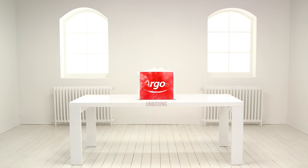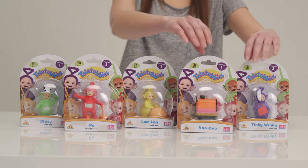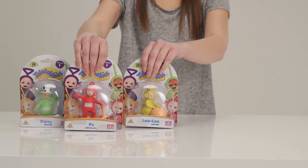Welcome to the Argos Toy Unboxing. Today we're looking at our lovable and fun friends from the popular show Teletubbies. Let's see what's inside the box. It's all the Teletubbies!